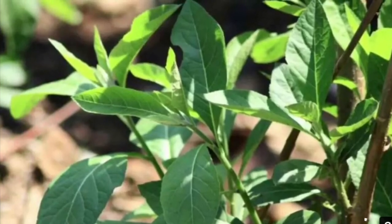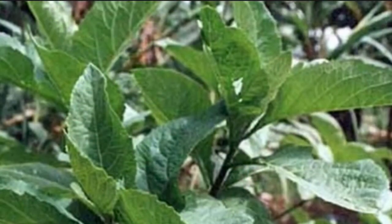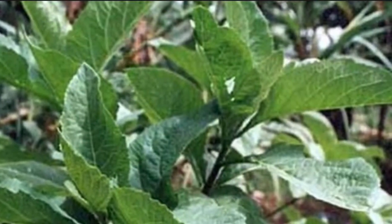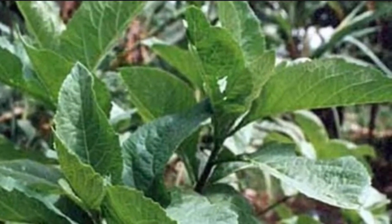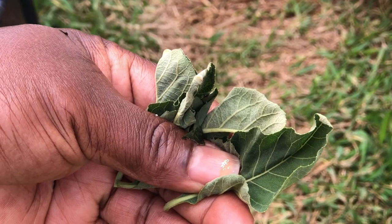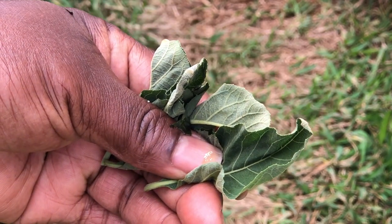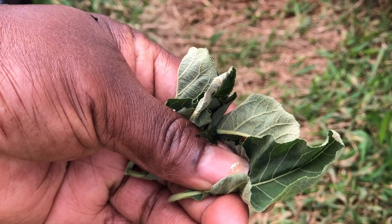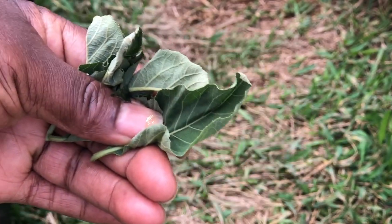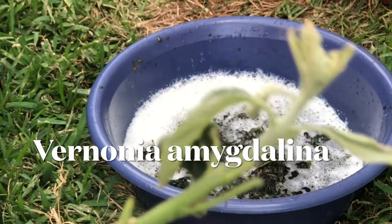Hello guys, this is African Lioness TV. This is bitter leaf. I'm going to show you today how to wash bitter leaf — how to prepare bitter leaf before you use it to make soup. Stay glued on this channel, you will see everything. Bitter leaf is Vernonia amygdalina.